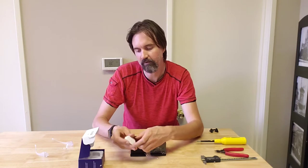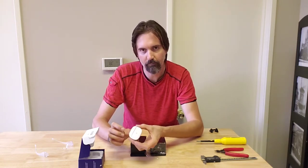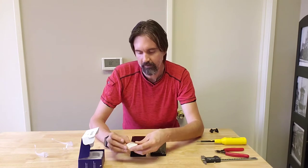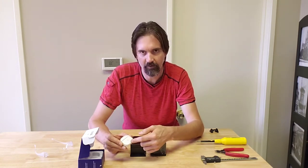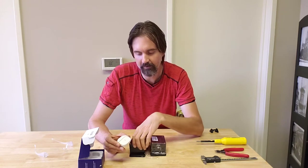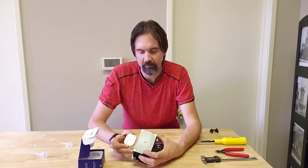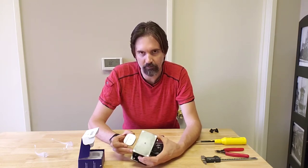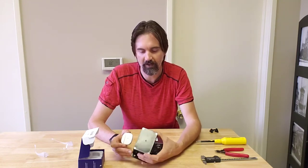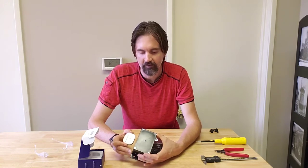I didn't pay attention to the size of the SmartThings sensor before purchasing and comparing it to the box I'm using — this box is enormous compared to the sensor. There are probably smaller waterproof boxes that could work; I just ordered the first waterproof box I saw that would fit my specifications.